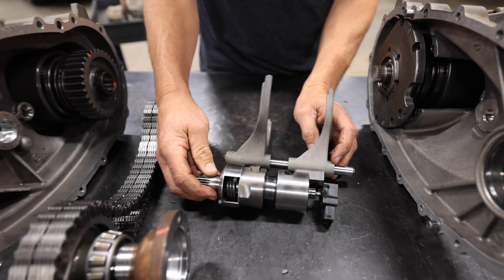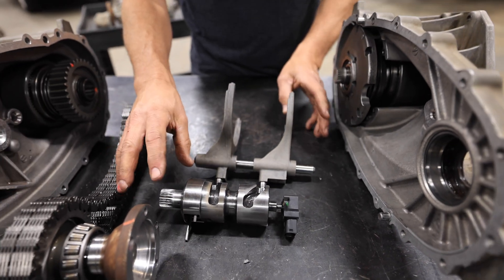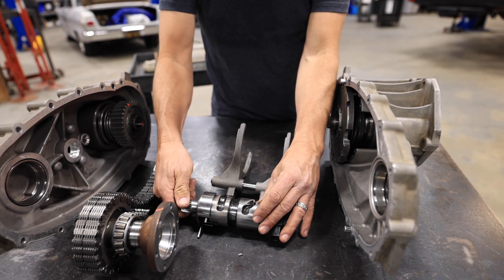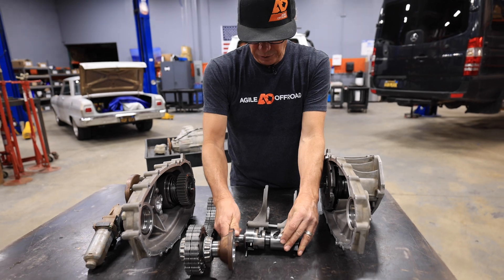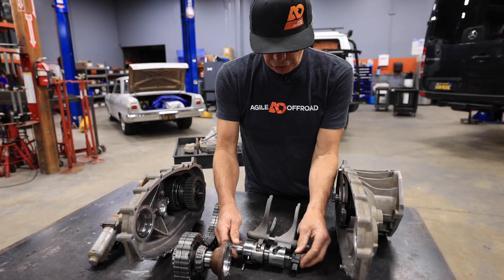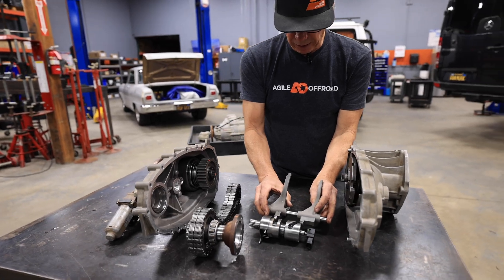This is completely a mechanical unit — there are no solenoids, no electronics going on in here at all. When you push a button on the dash, you're sending a signal down here to turn a lever. There are no clutches, no solenoids, nothing — it's all mechanical.